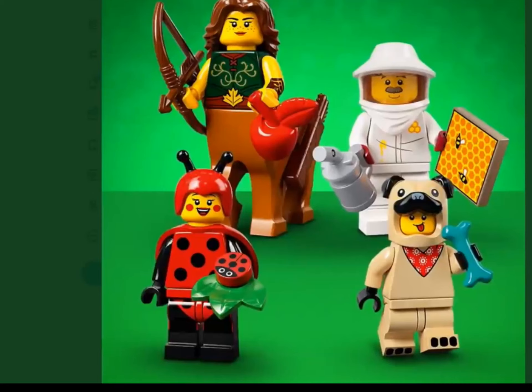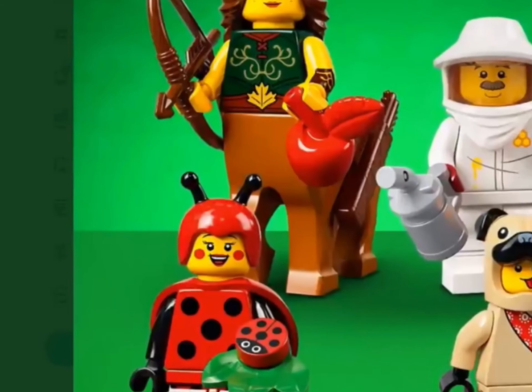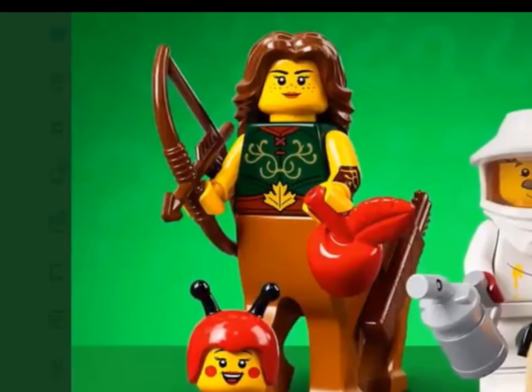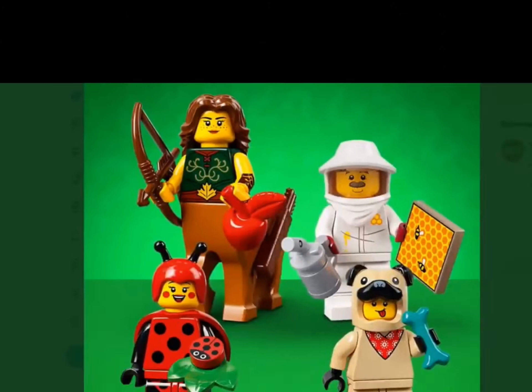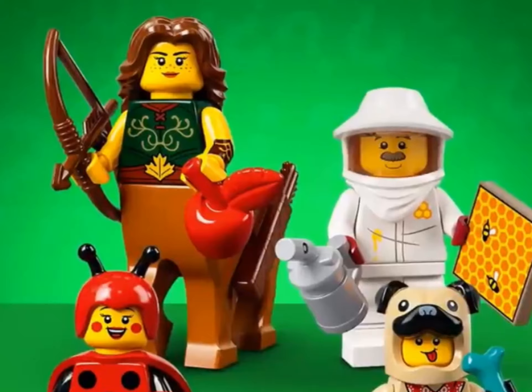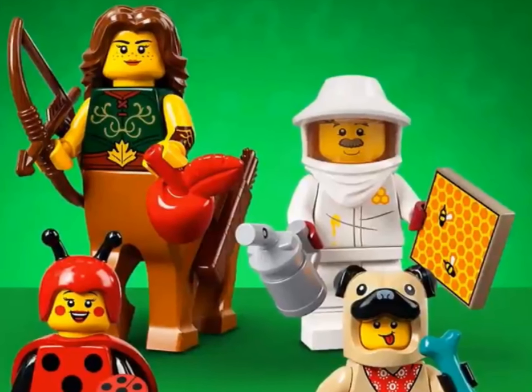These are the last four. We have the girl centaur. She is using the exact same hair piece as Hermione from the Harry Potter series, so no new coloring, and the centaur piece is also from Harry Potter — lots of Harry Potter stuff. She comes with a bow and arrow, a collection of arrows, and an apple.